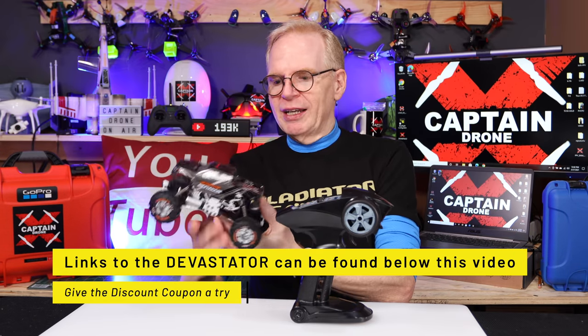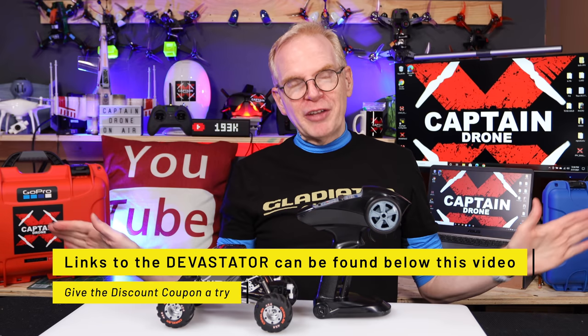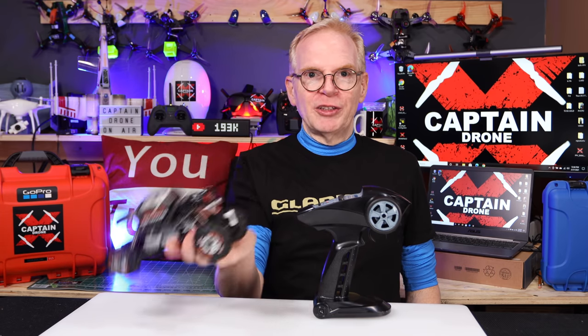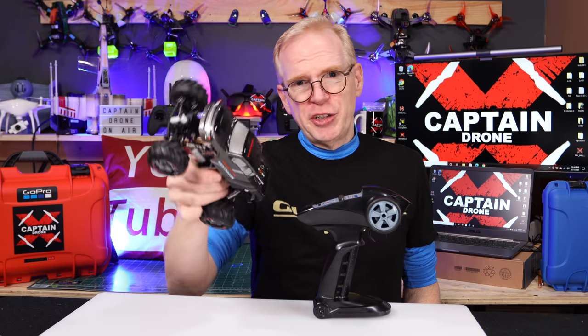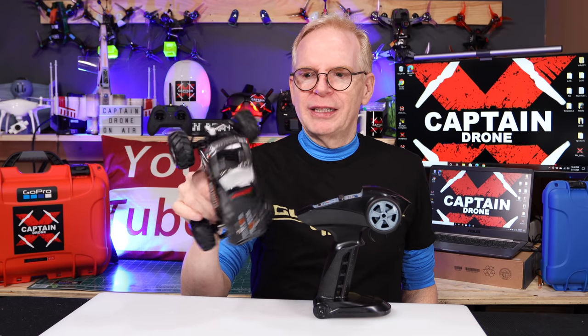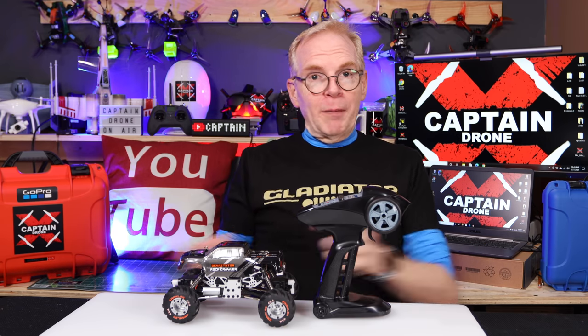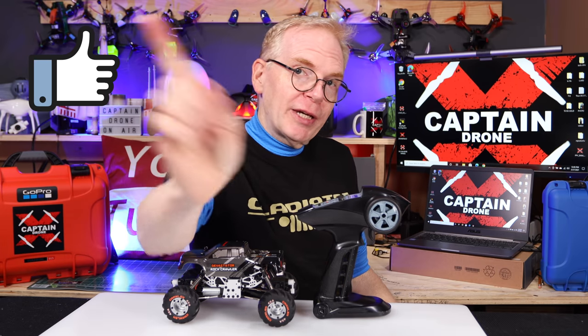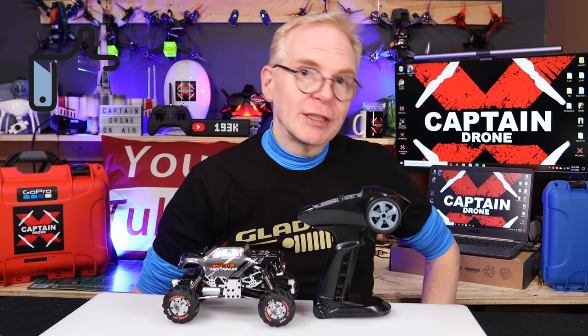I'm going to put links below — go check out this little truck. If you want a crawler that's different from every other crawler on the planet, with all those modes of different ways of driving and made out of aluminum, this is the one to get for very little money. It doesn't weigh very much and it's very durable — I have dropped this all over the place and it's pretty decent. If you have any questions on the Devastator, post them below and I will get back to you. And if you enjoyed this video, please give it a thumbs up. I'll catch you in future videos with many more reviews — take care!